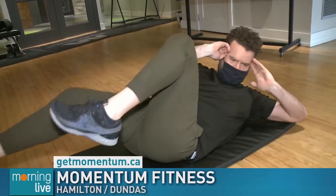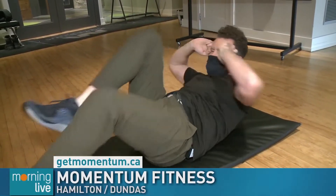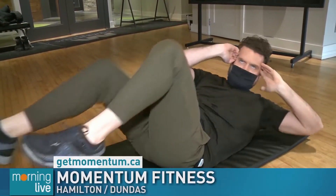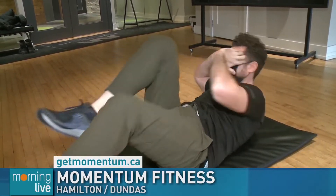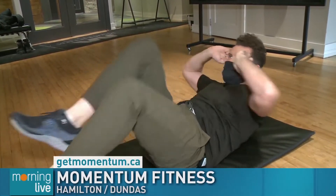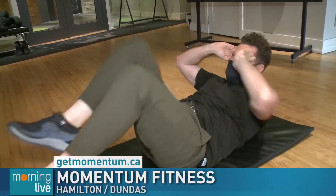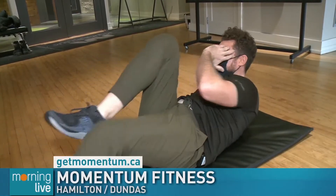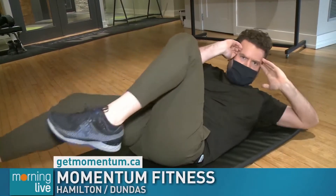Last one in this set is bicycles. We want to slow these down — keep your lower back pressed down into the mat and pull your belly button down. That's how your core braces nice and strong. Make sure you're breathing. Slow it down. You should feel a good burn through that core. The locations are closed on George Street in Hamilton and in Dundas, but virtual is the way to go.